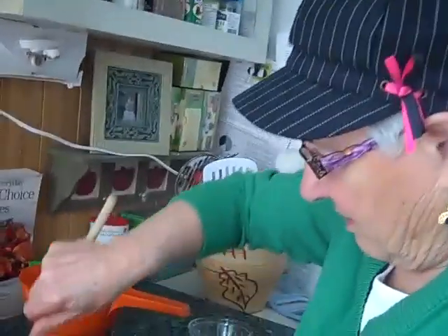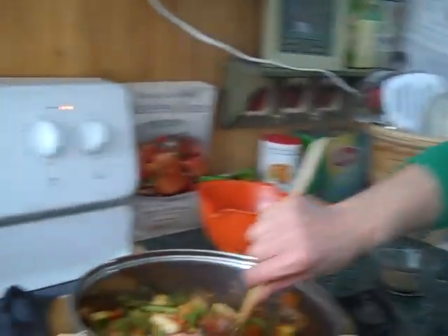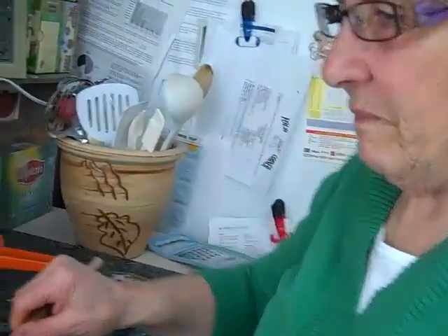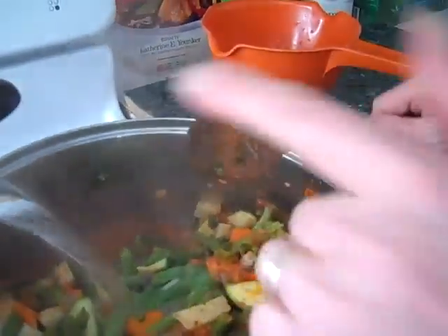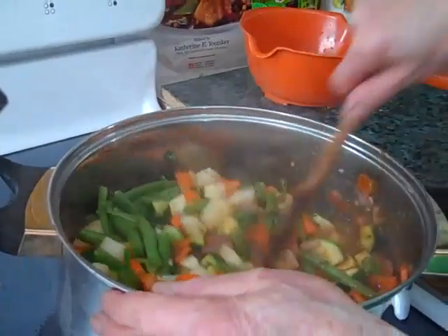It looks like the water's boiled here. Do you want me to start pouring it in? Tell me when to stop. Okay, just a little bit. And then we add a little more. Stir it up.